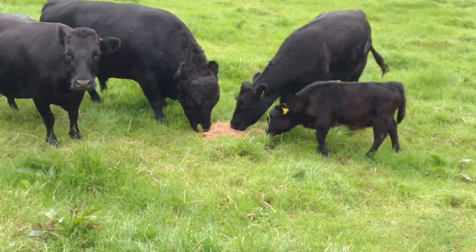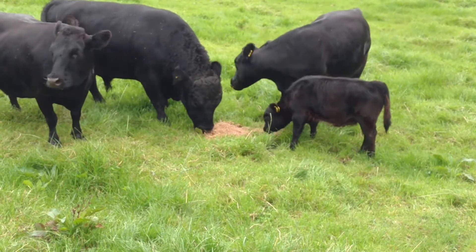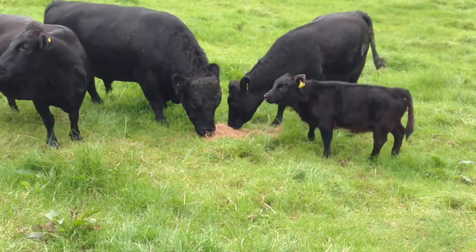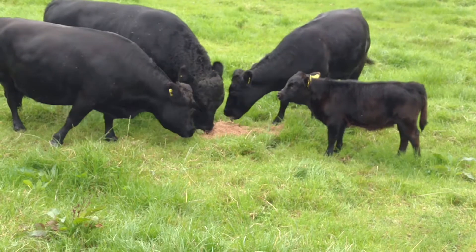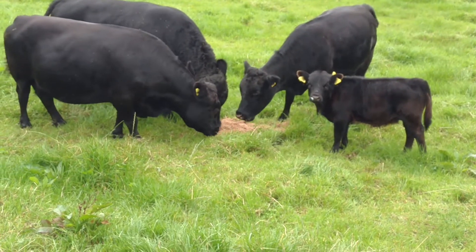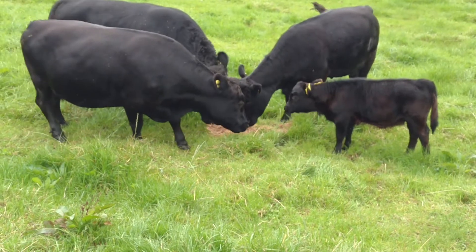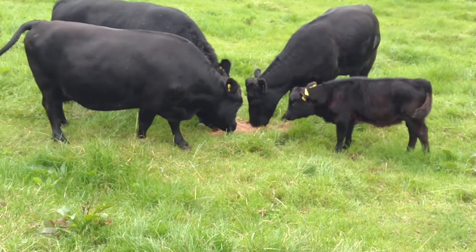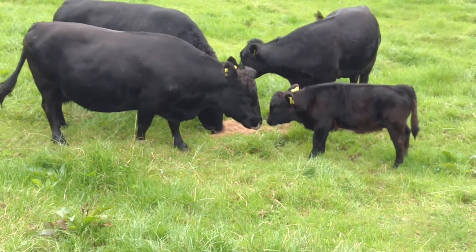I do love that spent grain. That big bull there always gets the best of it; the rest of them get the scraps. But they really love it. It's handy having cows in the next field — they've got loads of grass, and my brown bin always gets filled really quickly, so I just toss everything over the fence to them.